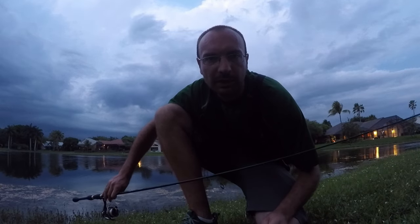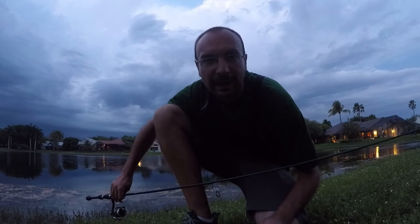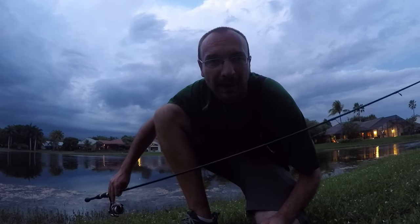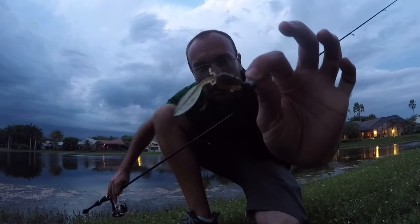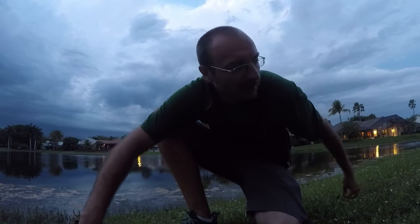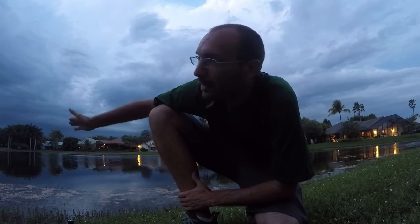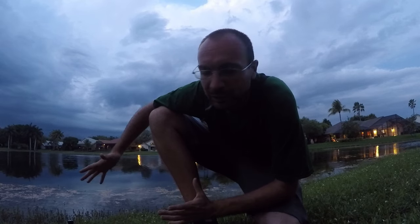All right, that's going to do it. Not the best day, but I guess that's why it's called fishing and not catching. We still managed four fish in about an hour and 45 minutes. Everything came on the nico tadpole in green pumpkin color on a one-eighth ounce jig head. This largemouth really made me happy because without it it would have been a pretty big disappointment, but we managed four — kind of saved the day. Still a nice way to spend a couple hours on a Wednesday evening. Hope you guys liked it, and I'll see you next time.